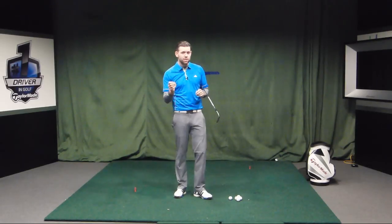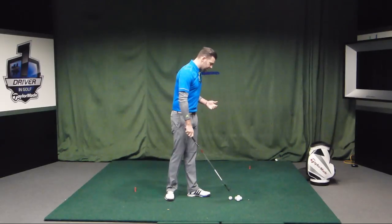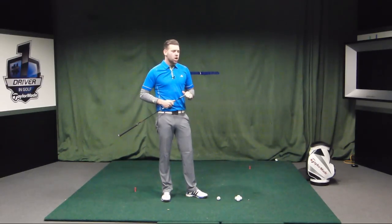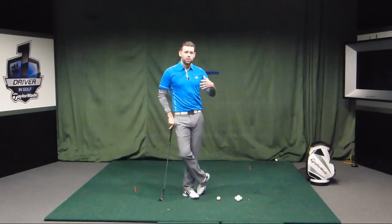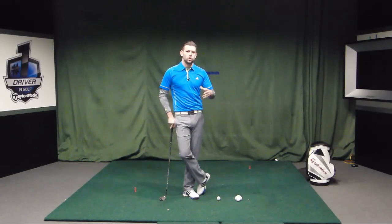Controlling the trajectory consistently is going to help you judge the distance the ball travels through the air, and also help you visualise how far that ball's going to roll out. If we can consistently control the trajectory, we can predict a little bit better how that ball is going to react. So you need to be able to do that exercise before we look at this one. Today's exercise is more based around using the golf club to control and change the trajectory.